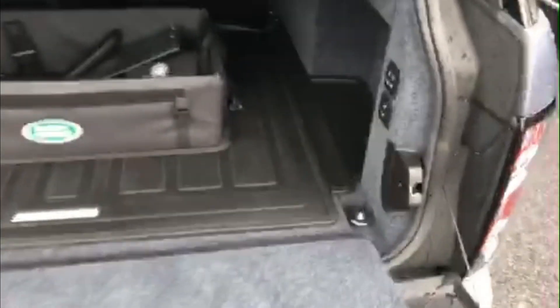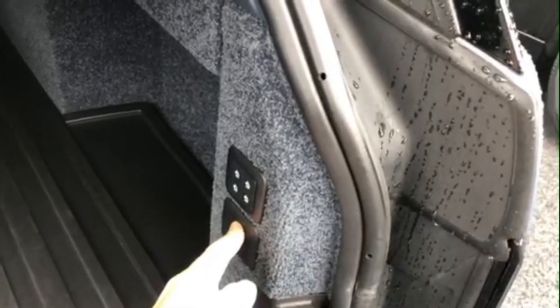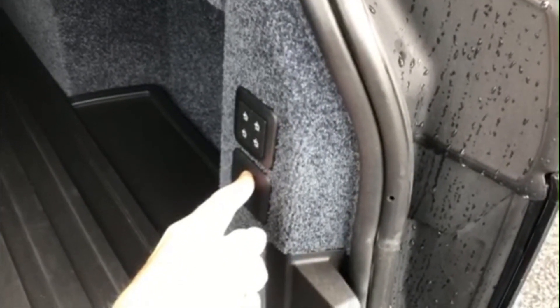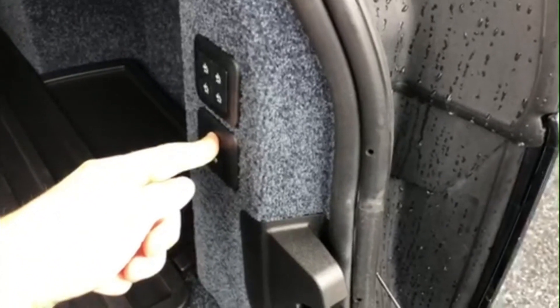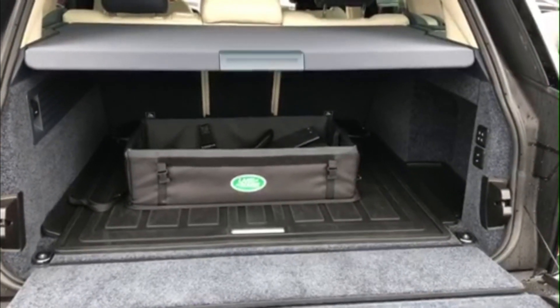Then let's say you want to raise it back up — hold it in and the vehicle will start rising. And that is how you lower and raise the tailgate height on your 2022 Land Rover Range Rover.